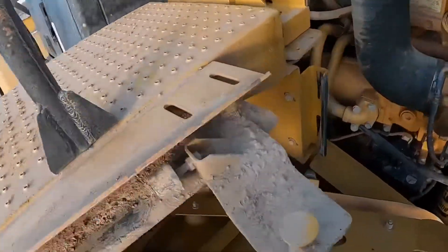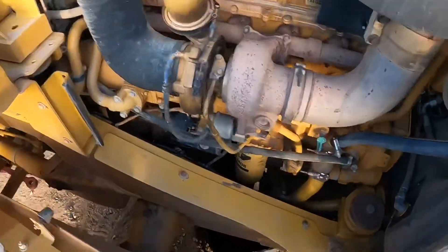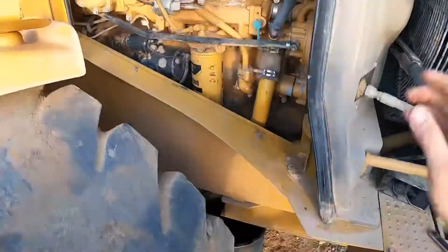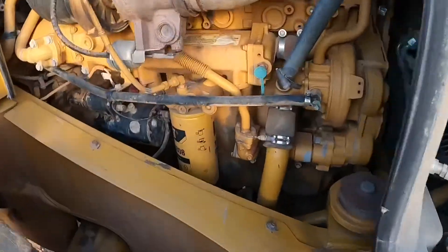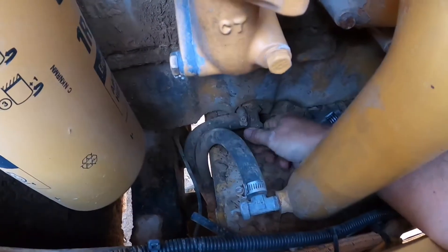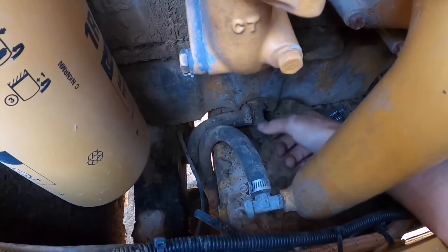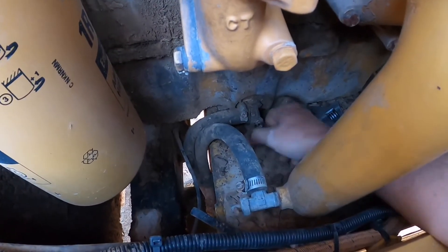On the left side of the machine is the engine oil filter and engine oil drain tap. We will start with the engine oil drain tap which is beside the engine oil filter. The tap is a bit over hand tight, so give the handle a hit with something and it will come loose. Put a drum underneath the loader to drain the oil into and undo the tap.